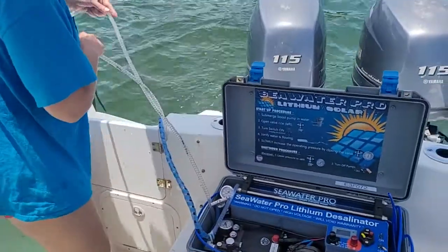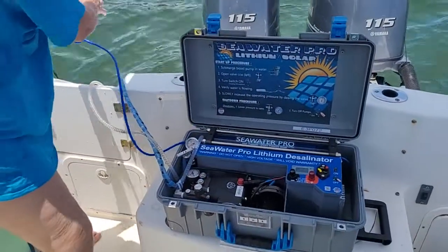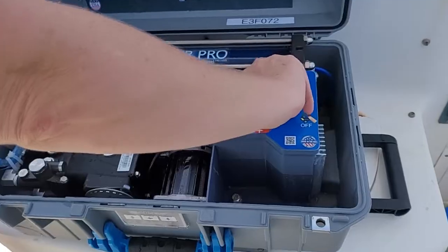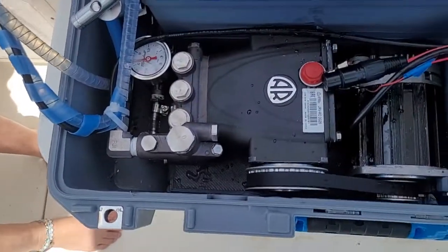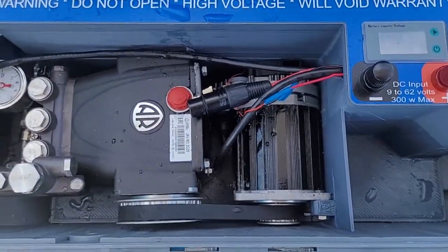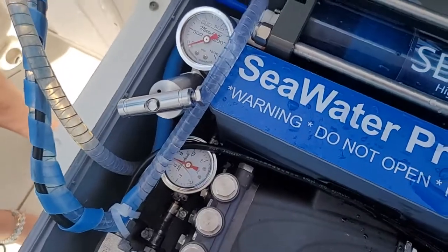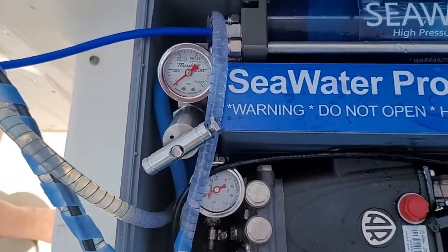This is the brine line and the fresh water line. All you have to do is flip the power switch to the on position. We have a very soft start program into the brushless motor. There is the boost pump pressure coming up — you don't have to mess with the high pressure, it's already dialed for 800 PSI.